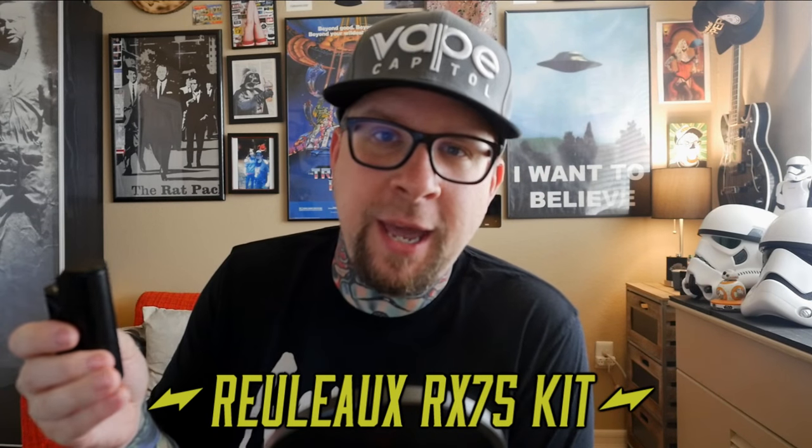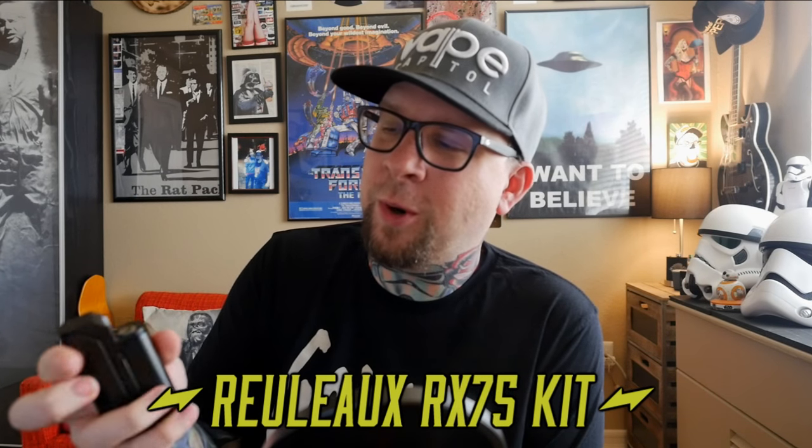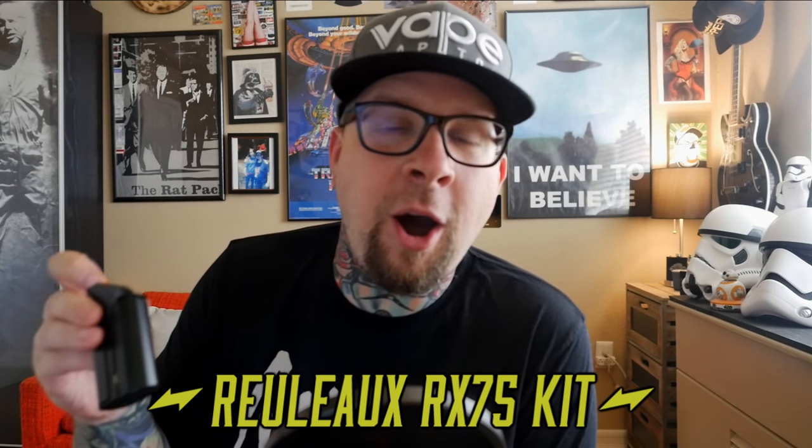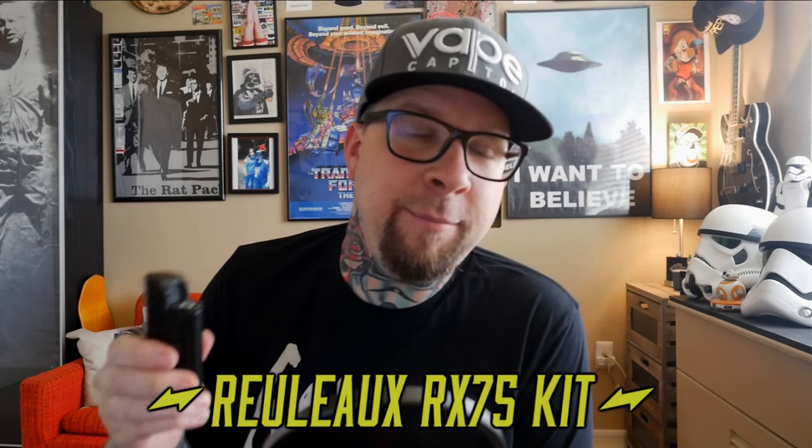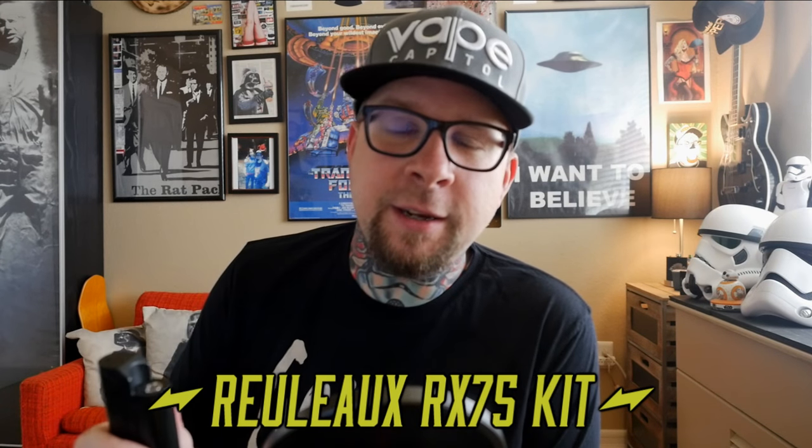Today's Mod Monday is going to be a little bit of a clusterfuck. My review today is going to be on this — the JBO Wismec Vaping with Twisted 420 Relo RX 75 kit. Up until today it was working good, not amazing, but still good.